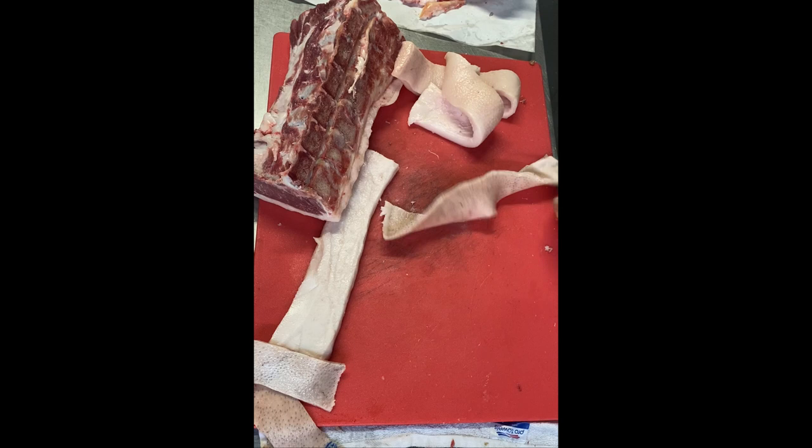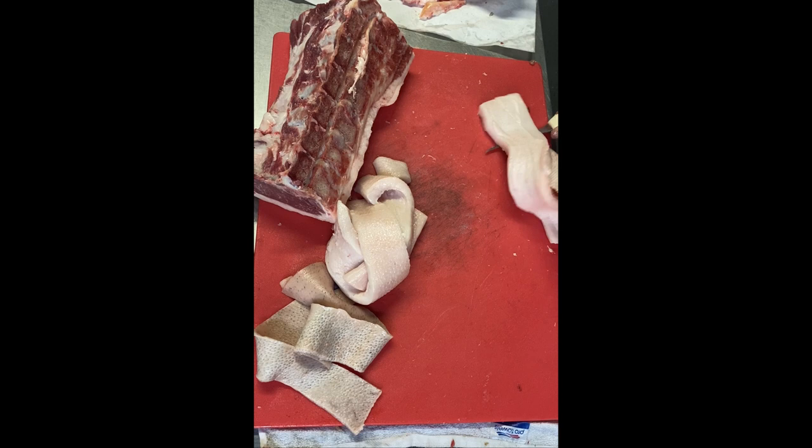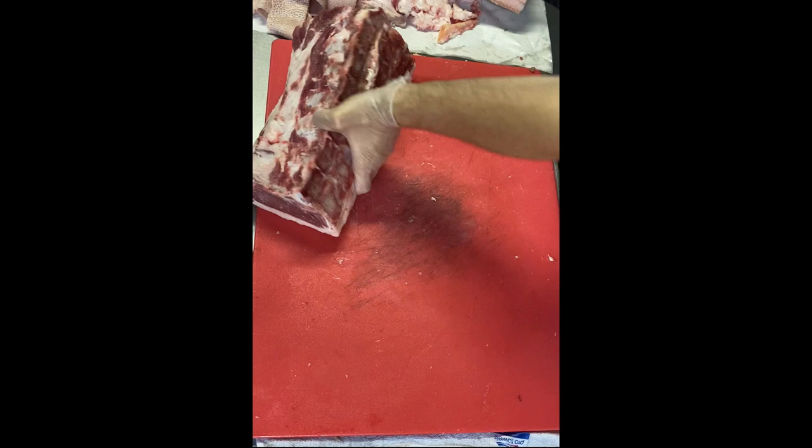My knife is angled towards the cutting board and I pull the skin back towards me. If done right, you'll get a beautifully cleaned ribbon of skin ready to be made into pork rinds.